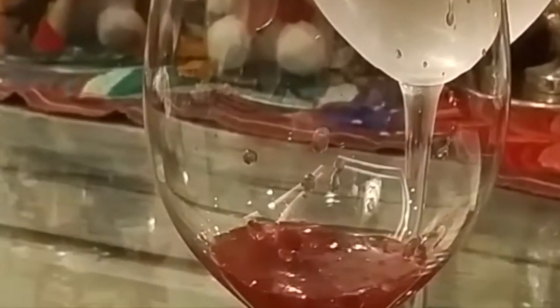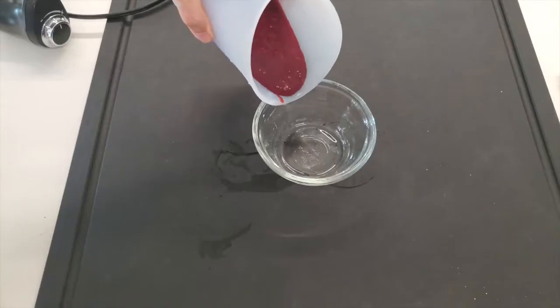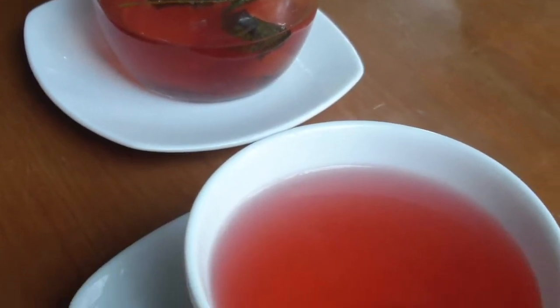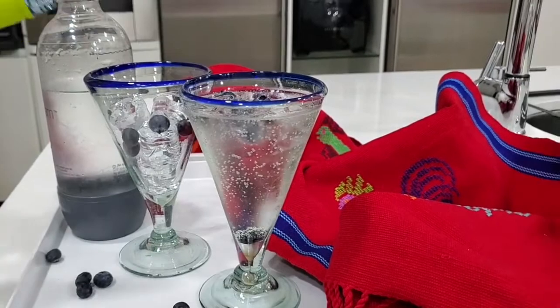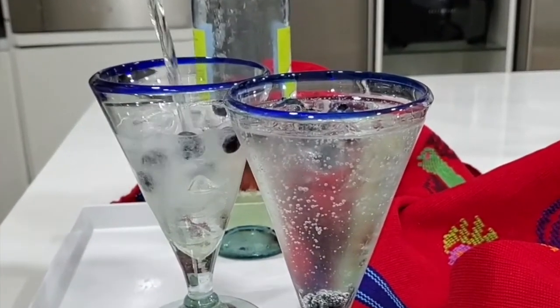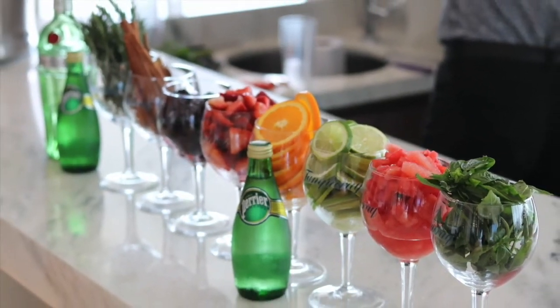I'm going to teach you how to make some amazing concentrated fruit that you can use for drinks and teas — just heating up the fruit and then straining it. Serving it with ice, water, more fruit, and some sparkling water or wine or hard alcohol, leaving just a little bit of space for the hard alcohol so it doesn't need sugar.